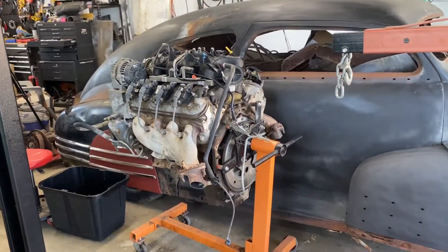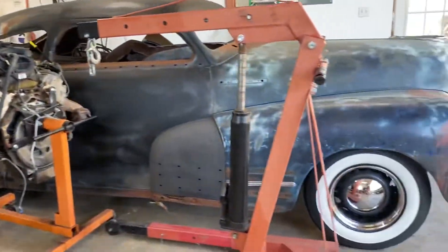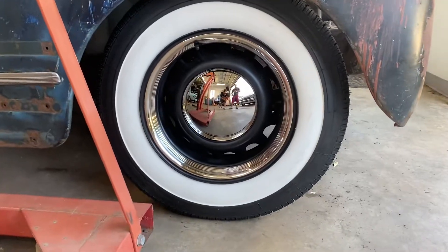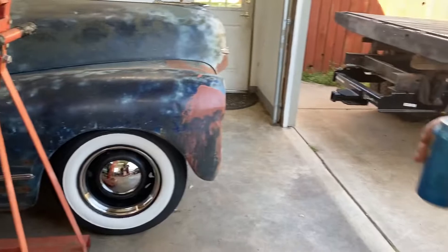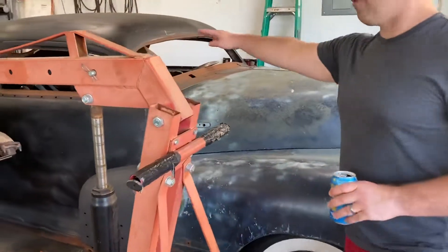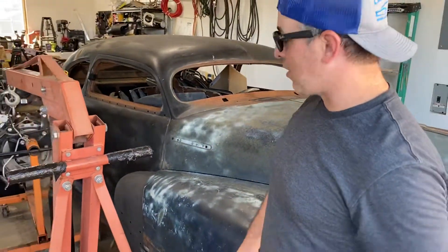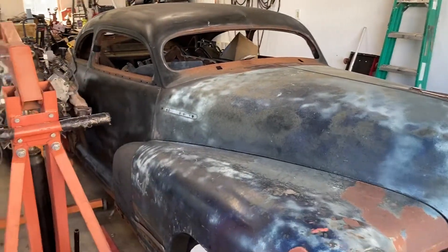So this is your 47 Fleetline with the LS that's going to be dropped into it. You've got the new wheel, tire, cap and trim ring setup right there — you can see the nice satin-finished artillery wheel finishing out the look. Obviously this is a little different than factory. If you've been following the channel, you know this has already been chopped a little bit. This is the next project — that's going to be right around the corner.